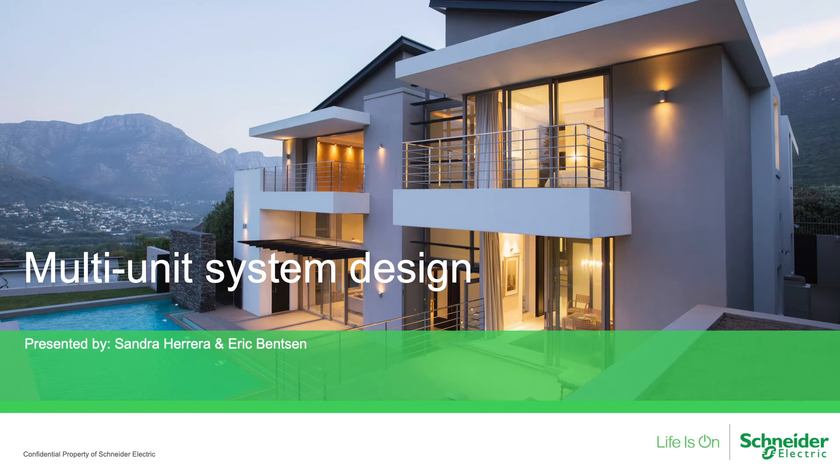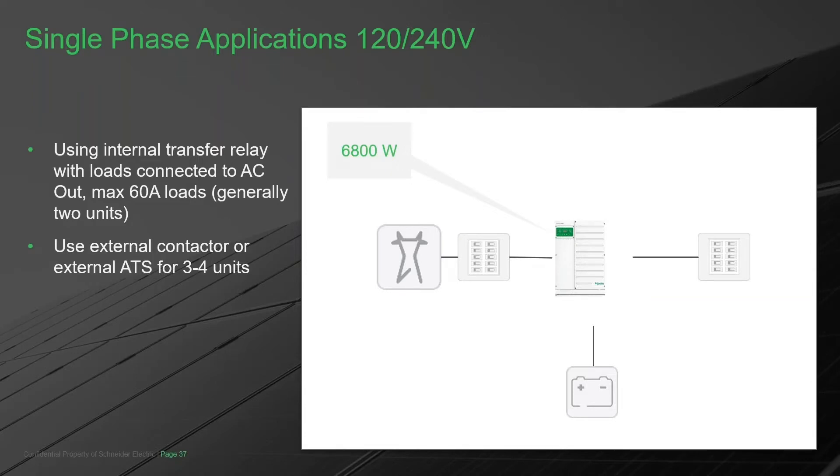Let me dive into what this multi-unit multi-cluster architecture looks like in a 120/240 system, starting with one inverter. This inverter is 6,800 watts and can overload to 8,500 watts for 30 minutes. If that's not enough, we add a second one. Now we have a master and slave working together, supporting the same loads, connected to the same battery bank — the DC bus. The solar charge controllers and batteries are all connected, and although you see two pieces, once stacked as master and slave they behave as a single 13.6k system.